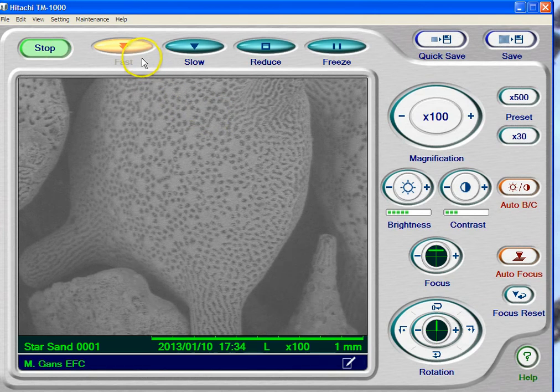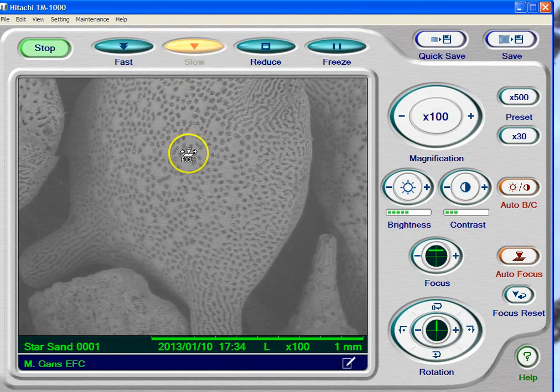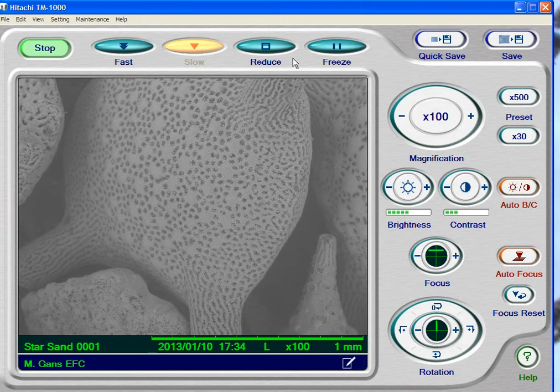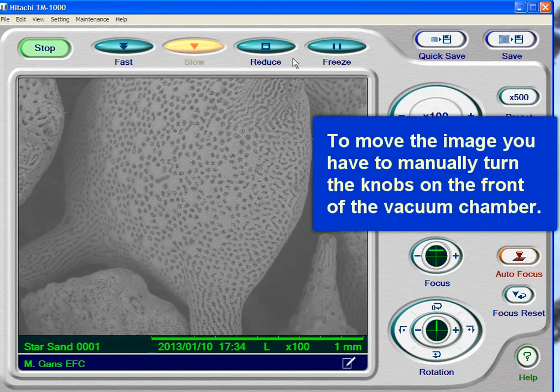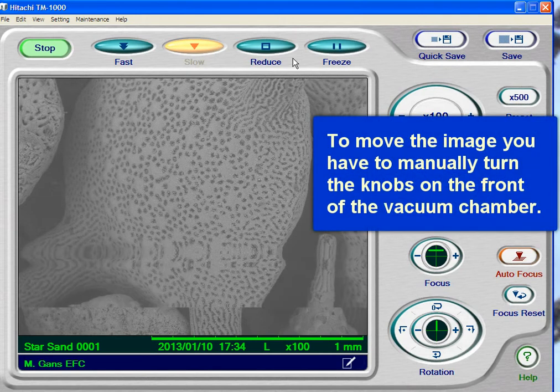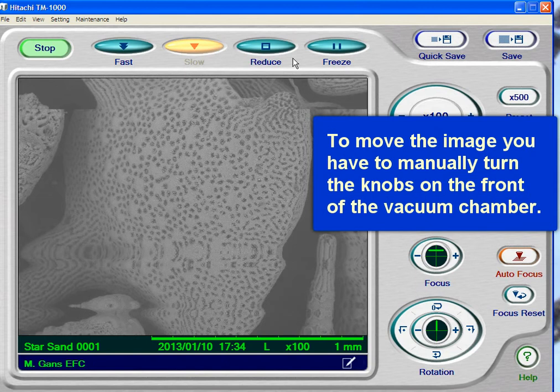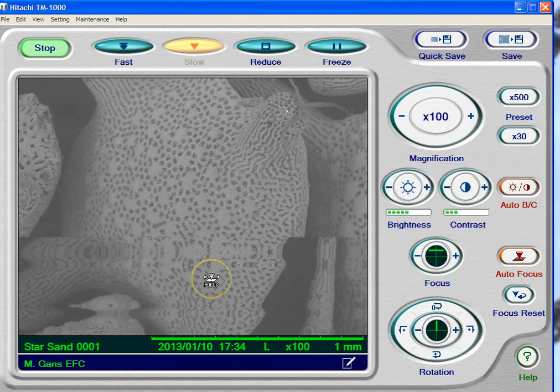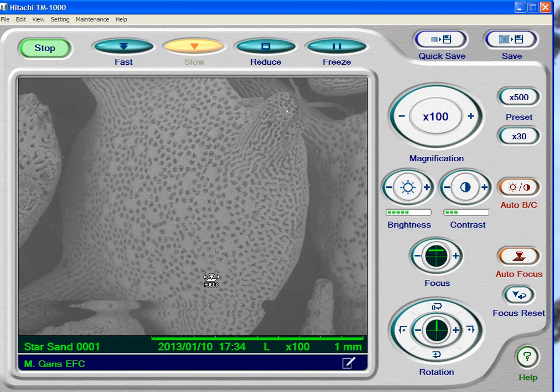A couple of buttons. We've got a fast button and a slow button — this is the scan speed. Let me go to slow so you can see what's going on. You can actually see this line moving down. This is a scanning electron microscope, and it actually scans left to right, line by line. The picture behind the line is new; the picture in front of the line is old. It's like a weather radar — it has a sweep past before you get new information.